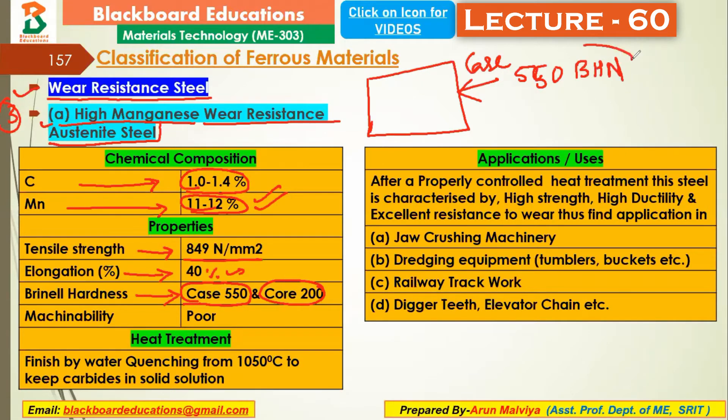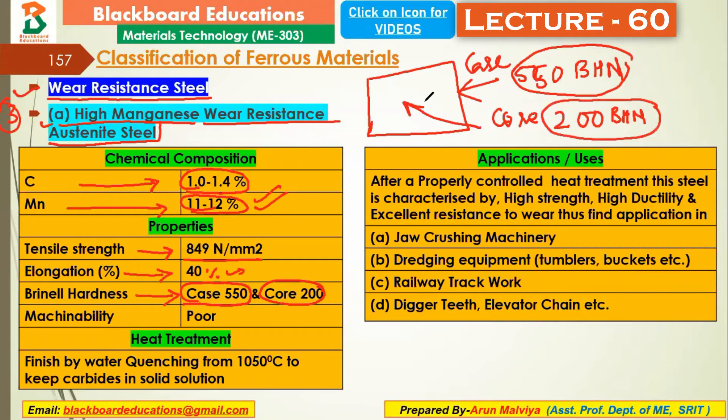The Brinell hardness number tells us how much hardness the surface has. If we talk about the core — meaning the center or interior of the material — it will be 200 Brinell hardness number. So the outer surface (case) is 550 BHN, and the inner area (core) is 200 BHN, meaning the steel is harder on the outside and softer inside.